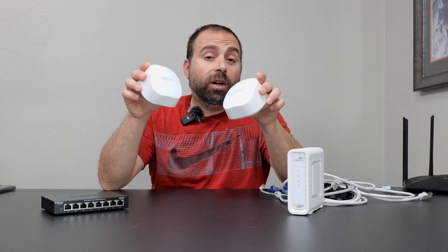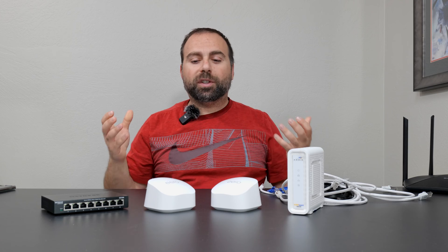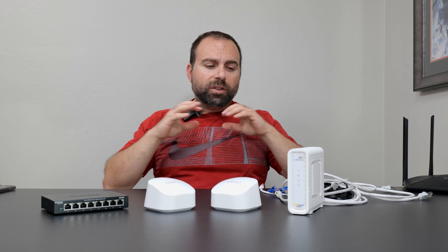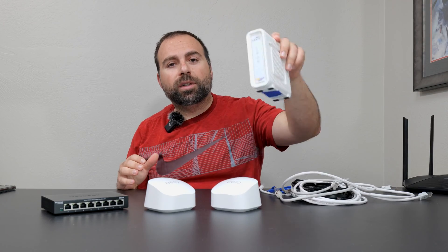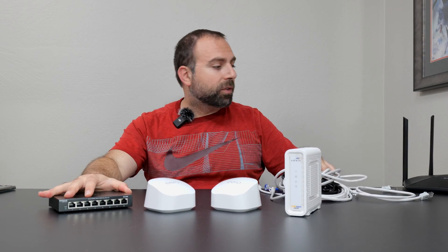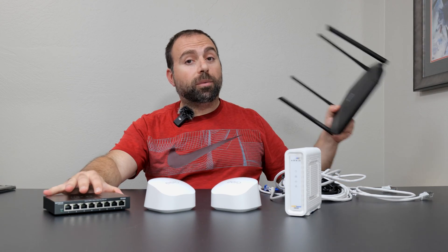Hey, what's up guys? In this video I'm going to show you guys all the possible ways of connecting the Eero 6 Plus. You might have heard of wired or Ethernet backhaul or wireless backhaul. I'm going to show you guys all the different types of connections. I have a modem here, an unmanaged switch, a bunch of Ethernet cables, and I have another router here.